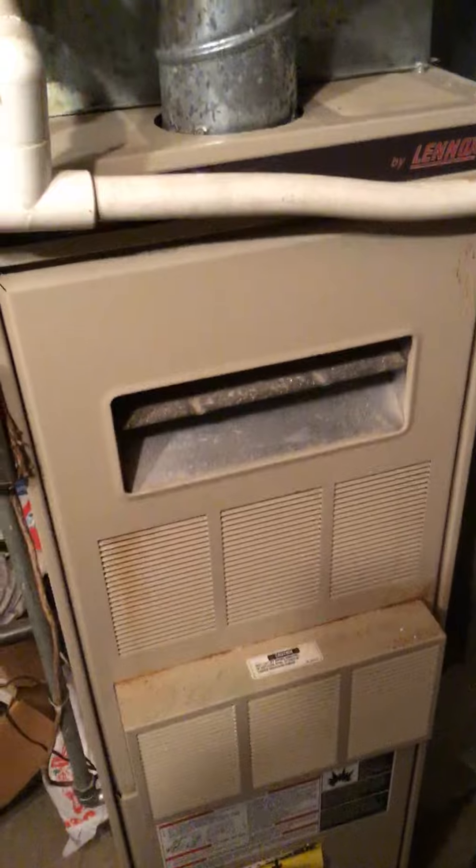We're looking at maybe furnace and air, maybe just the furnace, or air and humidifier, maybe furnace and humidifier — we'll have to see what the scope ends up being.